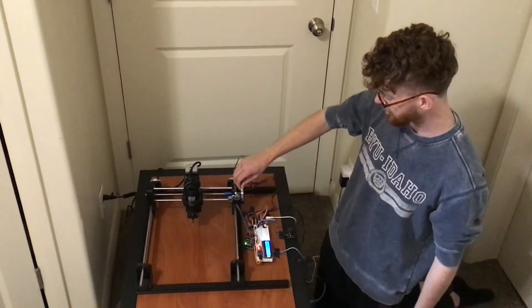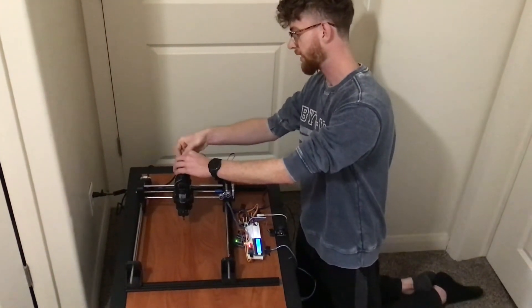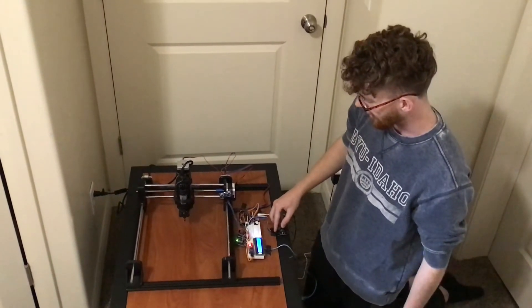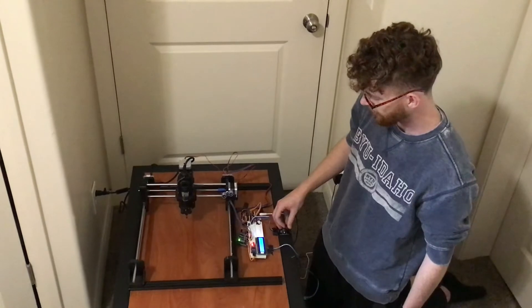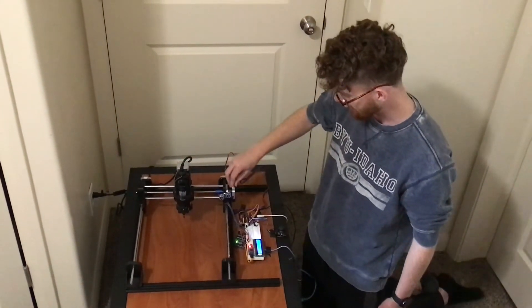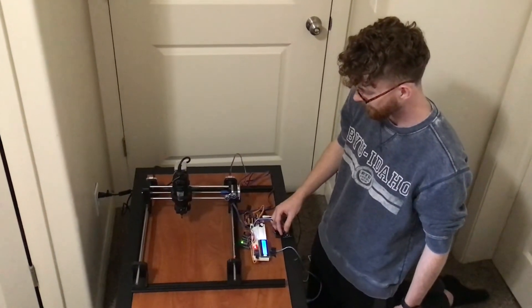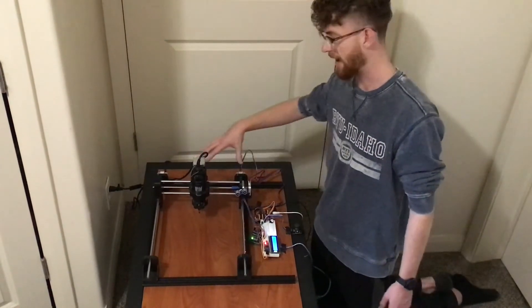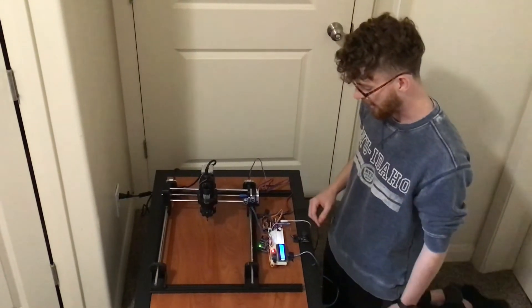I'll show you the function of the Z axis by plugging it into the other motor's driver. It does control it up and down. The X axis controls left and right. I would plug in to the Y axis motors, but since it takes two drivers to run them, I can't right now.